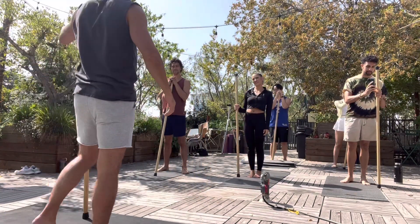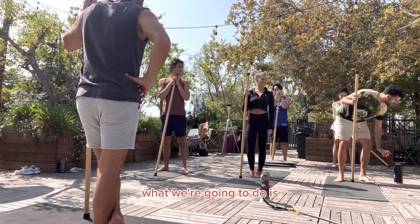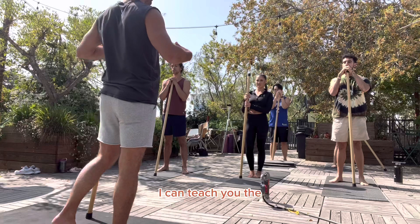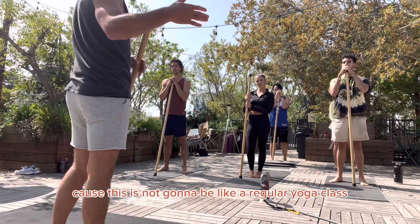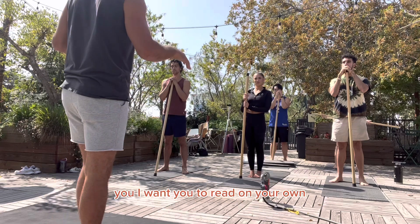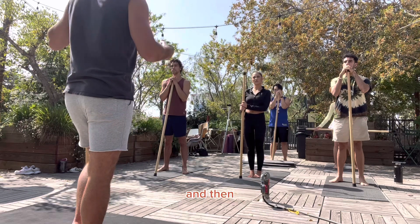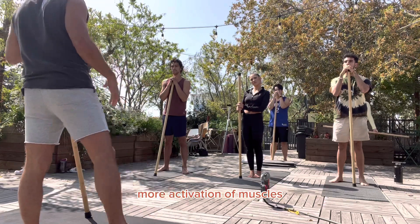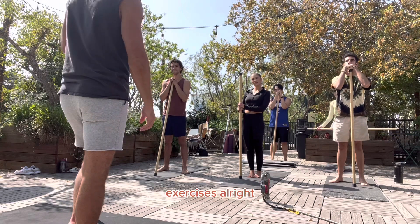Thank you guys for coming. For both of you it's the first time, right? So what we're going to do is start with just two breathing exercises so that I can teach you the way I would want you to be breathing. This is not going to be like a regular yoga class where I'm teaching quickly and loudly. You will have to breathe on your own because everyone has their own breathing. Try to focus on where to actually go, and then we will do some stretches, some exercises, and then we'll integrate them into full body exercises.